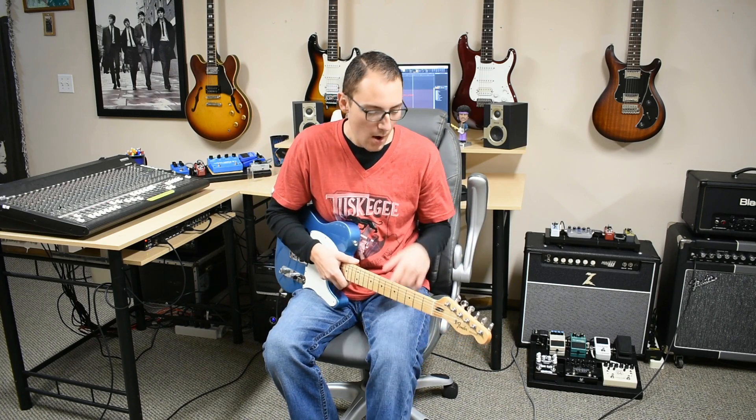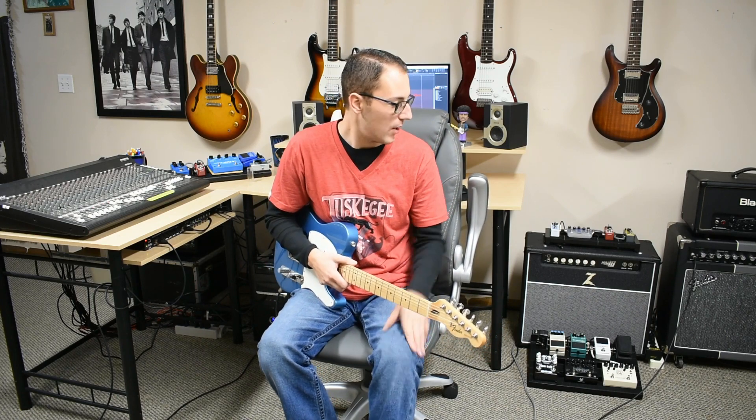Hey everyone, what's going on? Taylor Sloop here again, welcome back to another video. Today we are breaking down a classic Led Zeppelin tune for you, Houses of the Holy. We're rocking the Telecaster today - it is Tuesday, so it's Tele-Tuesday - going straight into the Fender Machete 50 Watt Combo Amp. Here we go, let's get to it.